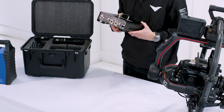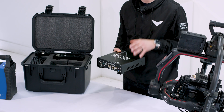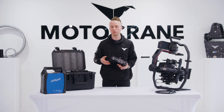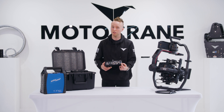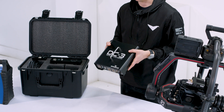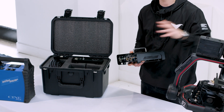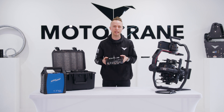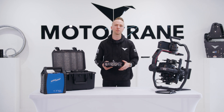Similar to the AC3, this is the DC3 — identical in size but with a different front interface panel. The DC3 is built for applications with common DC voltages natively, like 12 volts in a vehicle or 48 volts for Motocrane customers running accessory power. We'll go take a look at Jake's car and his black arm setup to see how we can integrate this and get rid of TB50s for a long day of shooting on the road.